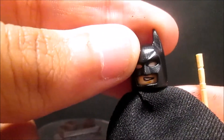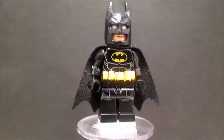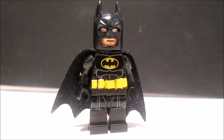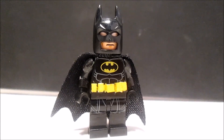So yeah, that's it for Batman. All important reviews end with a white screen. All right guys, so that's it for my LEGO Batman minifigure. I hope you guys liked it. Two days from now I'll be doing the Vision and War Machine showcase.